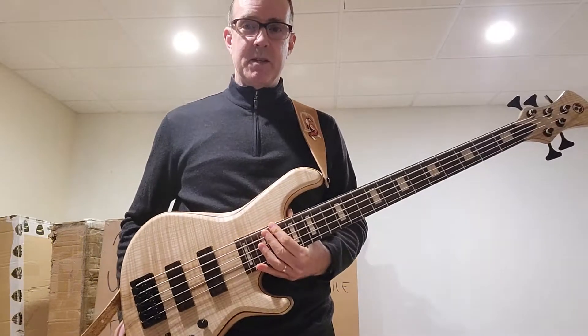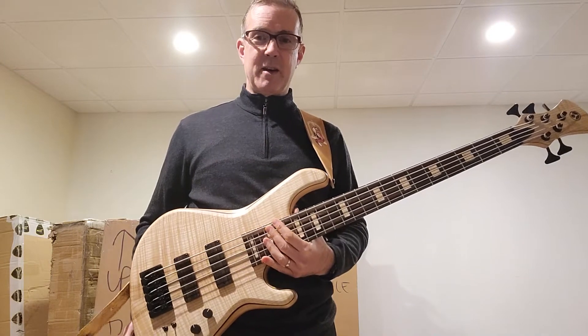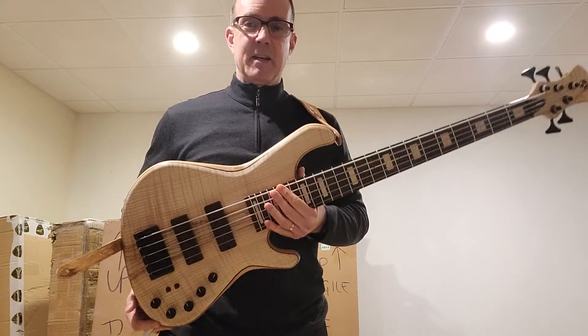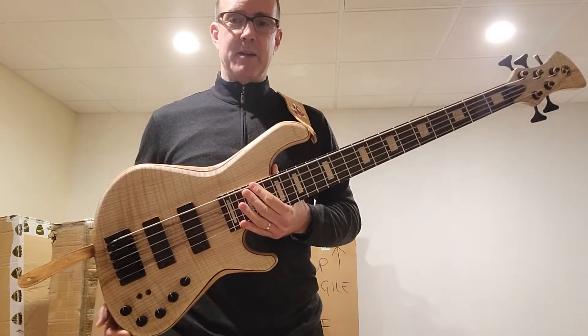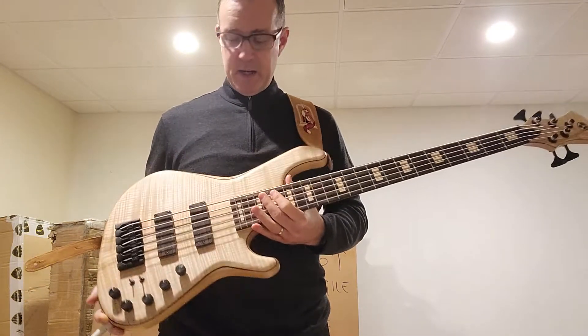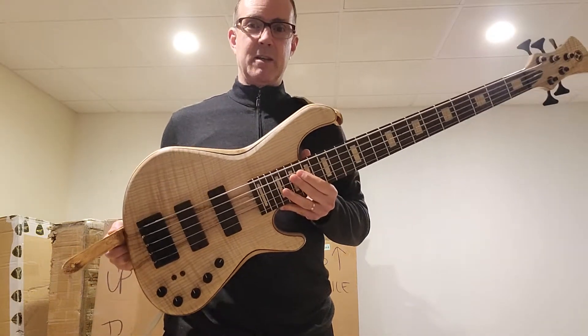Hey there YouTube bassists. This is John from John Fox Bass. How are you doing? JohnFoxBass.com. Coming to you today with a brand new Adamovich Saturn, a custom bass that just arrived yesterday and it's going out today to its very, very lucky new owner.